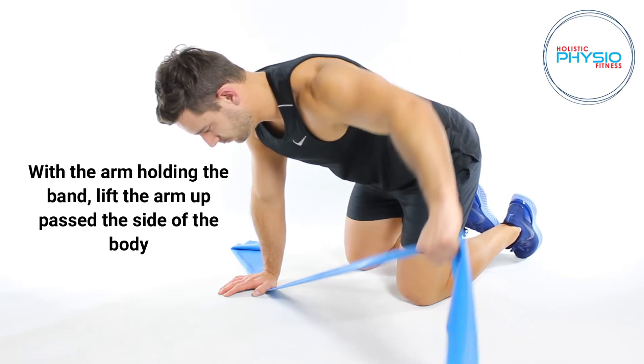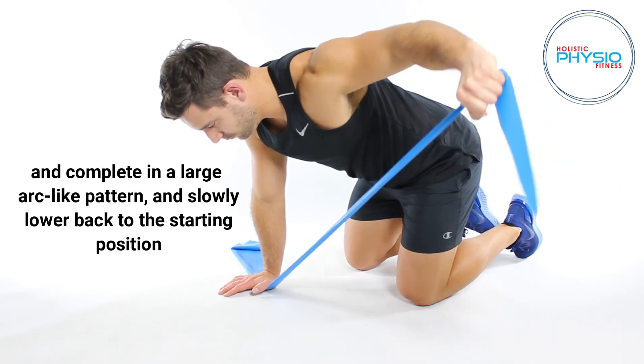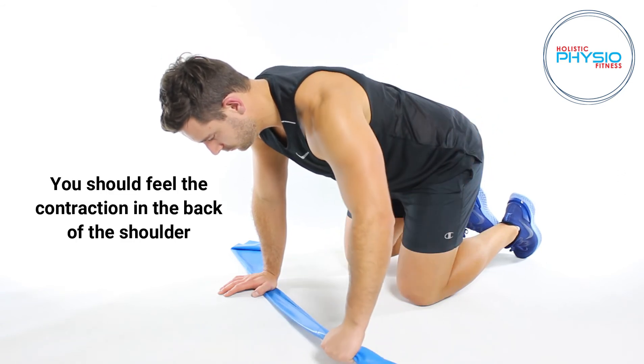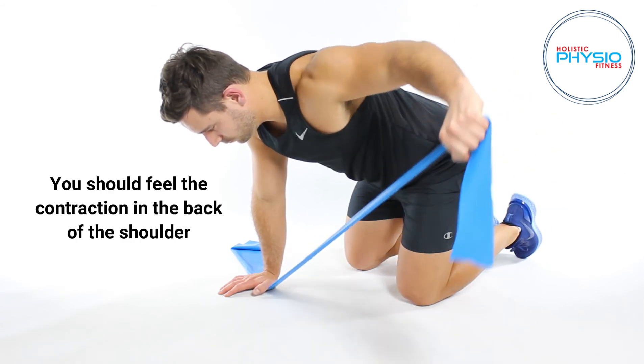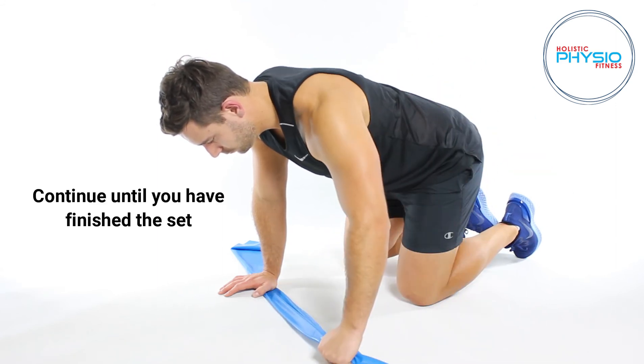With the arm holding the band, lift the arm up past the side of the body and complete in a large arc-like pattern, then slowly lower back to the starting position. You should feel the contraction in the back of your shoulder. Continue until you have finished the set.